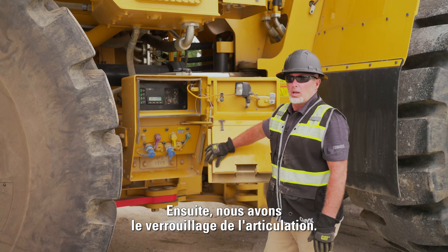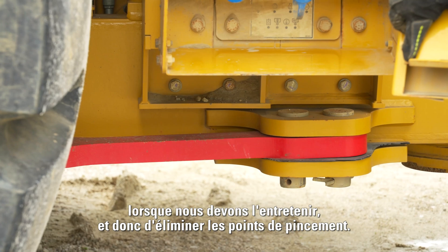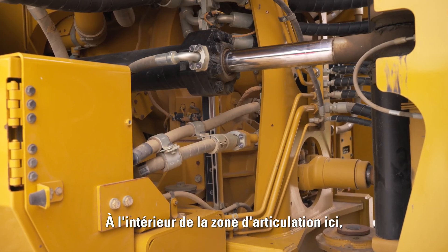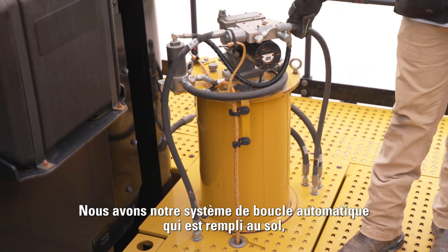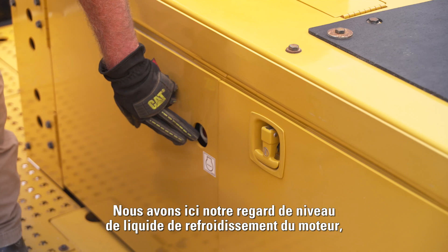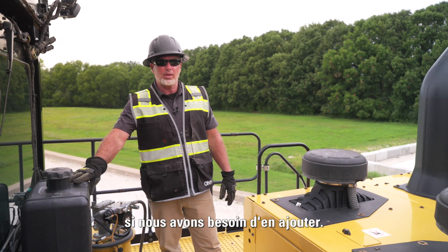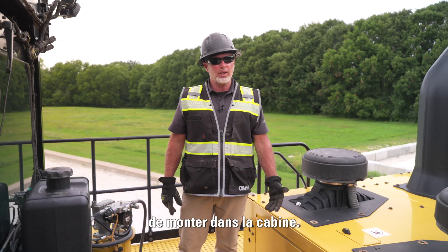We have our articulation lock, which allows us to lock the machine during servicing so there is no pinch point. We also have our brake check and steering check up top, filled with hydraulic oil. Inside the articulation area, we have another transmission sight gauge. Before we get into the cab, we have our auto lube system that's ground-filled but visible from up top, our engine coolant sight gauge, windshield washer fluid fill cavity, and our engine air cab filter that we can inspect and clean out.